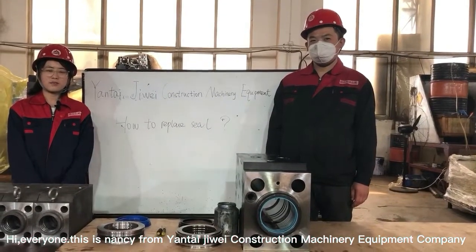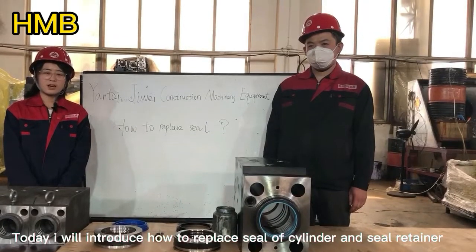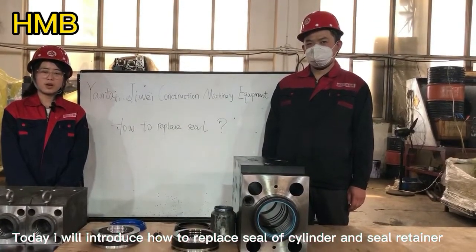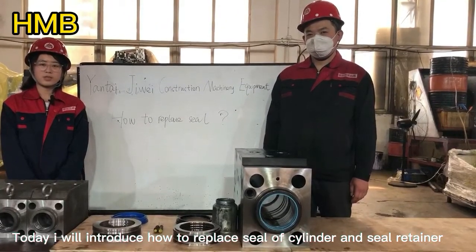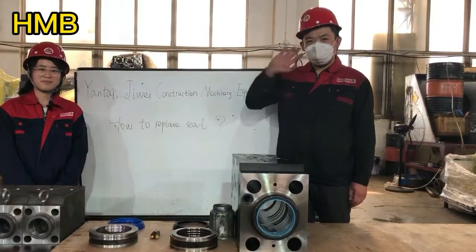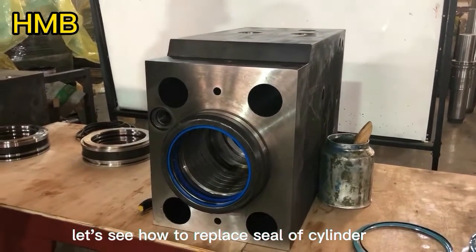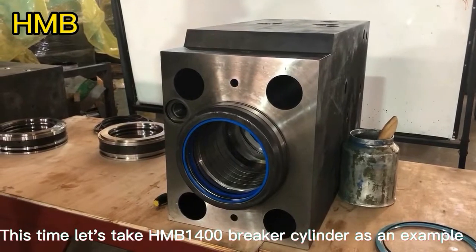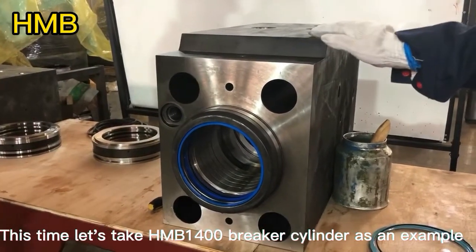Hi everyone, this is Nancy from Yantai GV Construction Machinery Company. Today I will introduce how to replace the steel or cylinder seal and steel retainer. This is our worker. Let's see how to replace the steel or cylinder, taking the HMB 1400 breaker cylinder as an example.